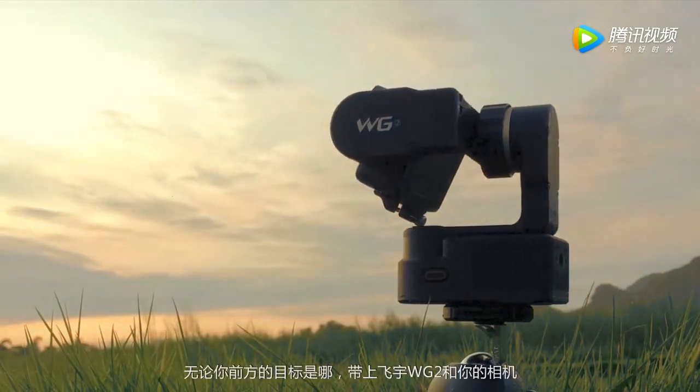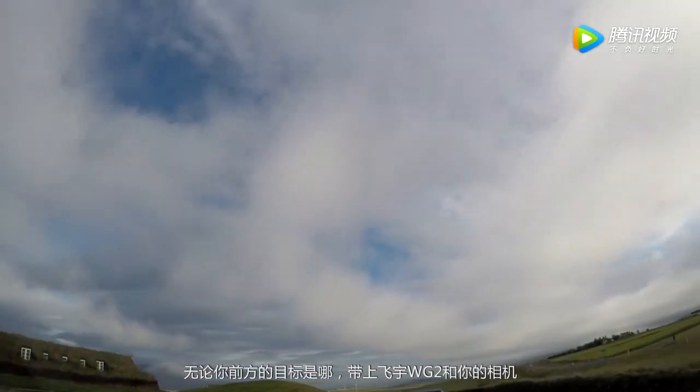Wherever you go, never leave your camera and your WG-2 behind.